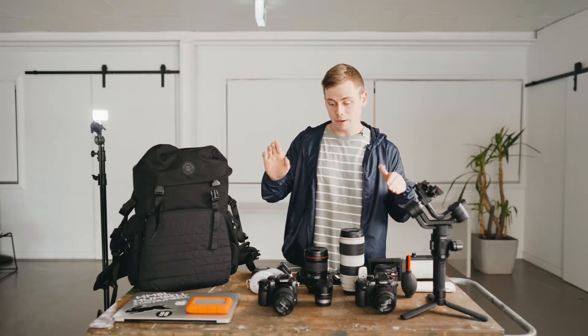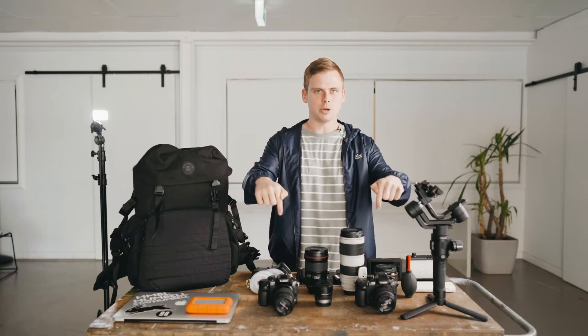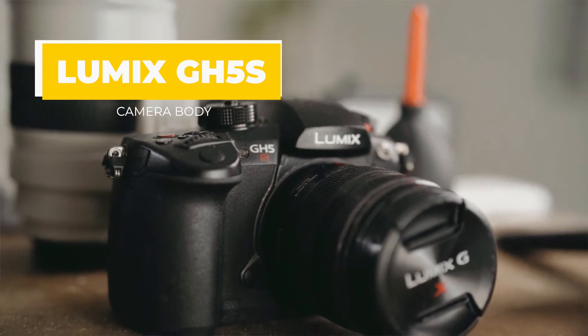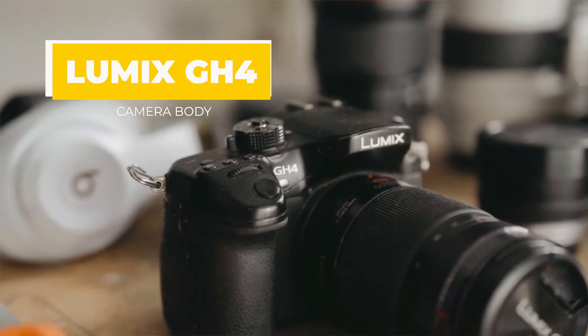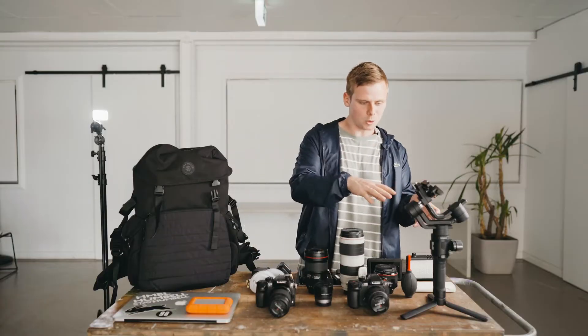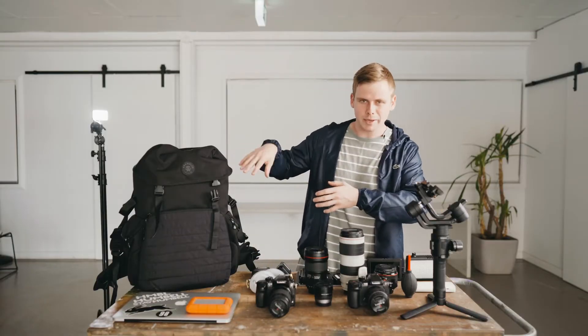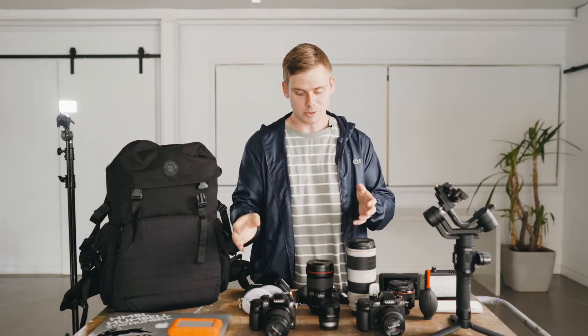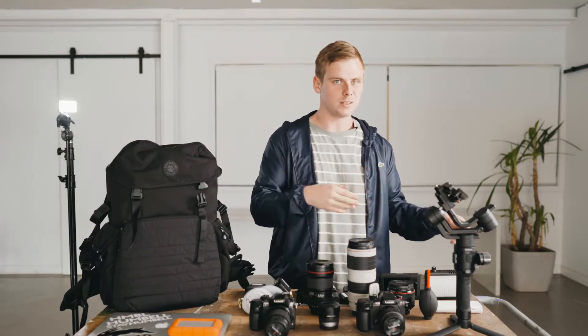I'm going to run you through my everyday kit, starting with my bodies. At the moment my two bodies of choice are the Panasonic GH5S and my old Trosti GH4 as a little backup camera. I really love the look that the Lumix cameras give me — they're nice and small, they fit on the smaller gimbals, they break down into my backpack. Micro 4 Thirds lenses are super small, and if I'm doing action sports and need to get into small spaces, they are ideal.